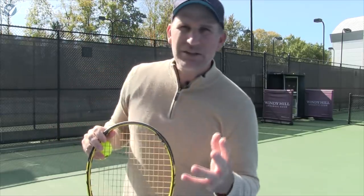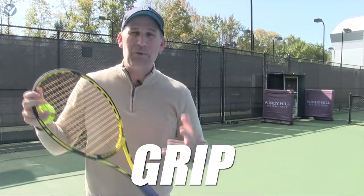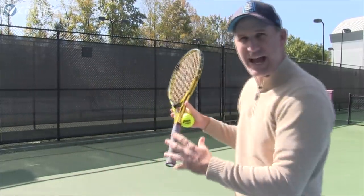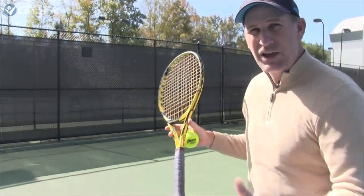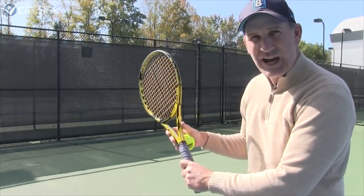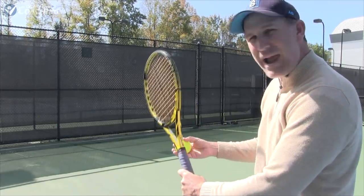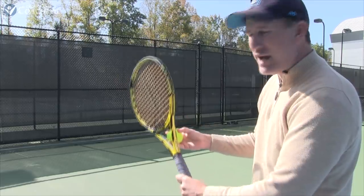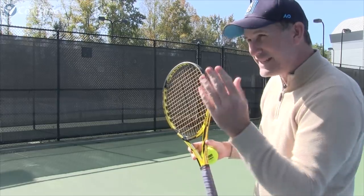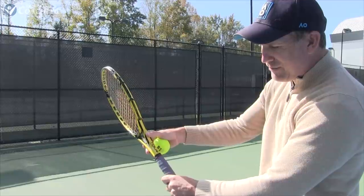The first thing we need to look at is the grip. When you want to have more slice or more kick, I want you to move further over on your grip. Your coach has probably taught you — I'm assuming you're at least in the continental grip and not a frying pan grip. I like this grip because I can hit the ball flat, hit some slice, or hit some kick. But if I want to hit a sick kick or a slippery slice that slides off the court, I want to actually open up my hand more.